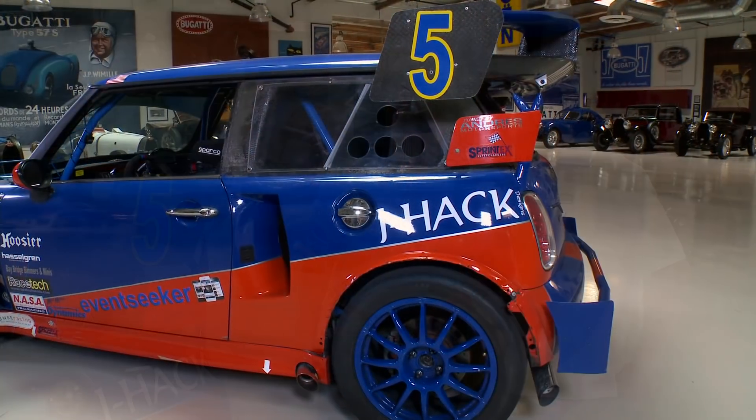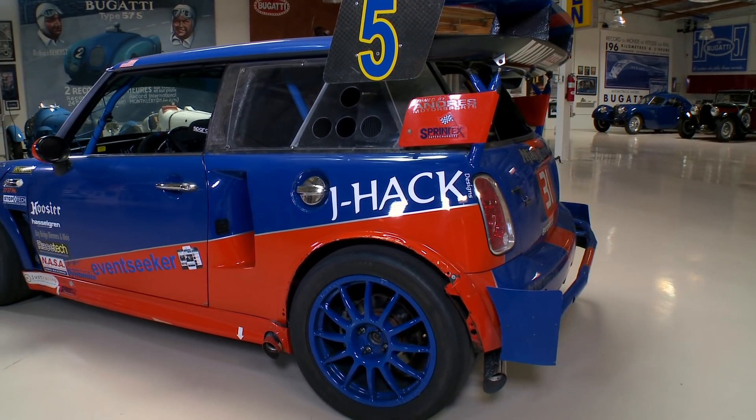You don't run in the same class as just single-engine Mini Coopers, do you? Oh yes, we do. So when you pull up, do you ever just not tell them you have another engine in the back? That's right. It's fascinating — this is the kind of thing I really enjoy.